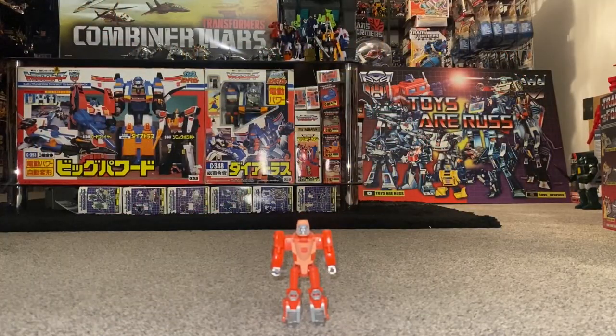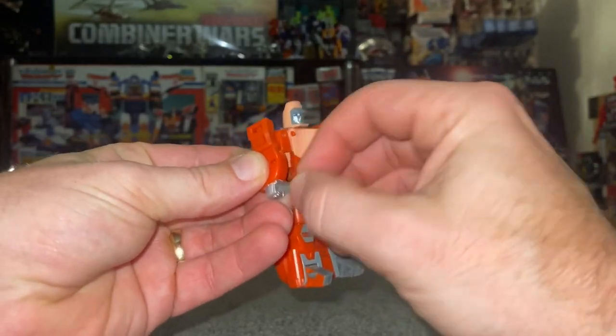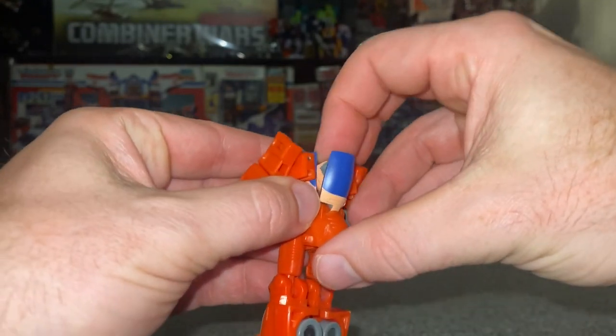This is just the transformation process for Core Class Wheelie — the review is separately uploaded. If you've got his slingshot, take it out of his hands, fold the back panel down, and hide the head inside.